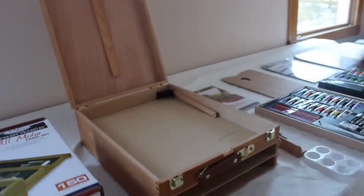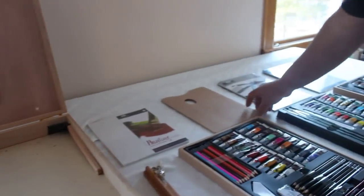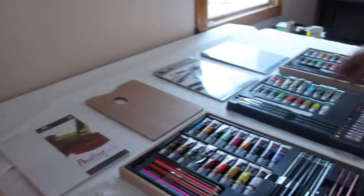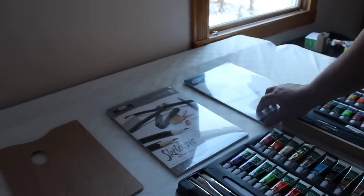It comes with two painting boards for acrylics. It has a mixing palette. It has a sketching art pad and the artist's watercolor pad.